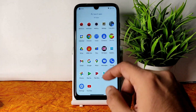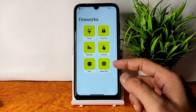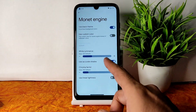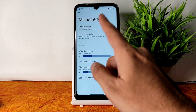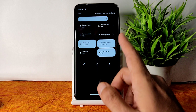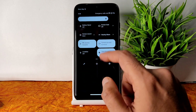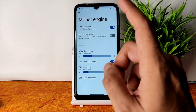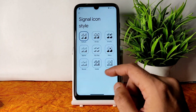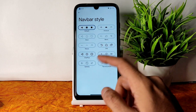In the Spark OS customization settings (called Fireworks), you get a lot of customization starting with themes. You get the Monet engine, black theme, and custom color options. When you enable the use black theme option, applying a dark theme will give you a pitch-black condition. The advanced restart button is also available. Icon styles have plenty of options, as do Wi-Fi icon style, icon shape, and navigation bar style.